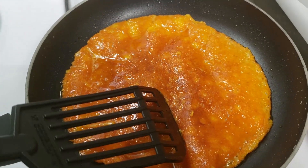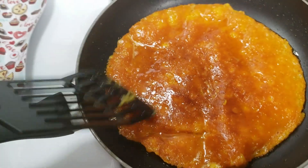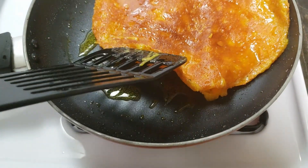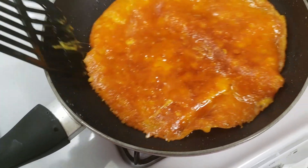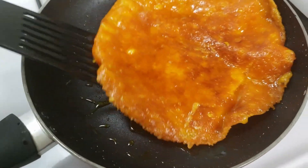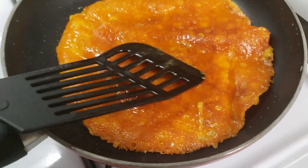I just lined the bottom of the frying pan with cheddar cheese and it got nice and crisp on one side. I flipped it and I'm letting it cook on this side. Look at all the oil that comes out of the cheese — that's all just from the cheese. This is nice — it's going to be an amazing crust. And that's done.